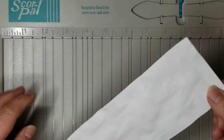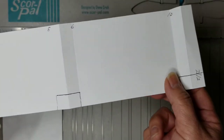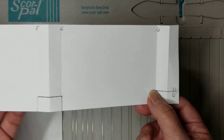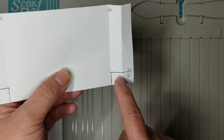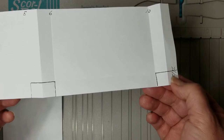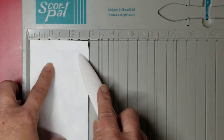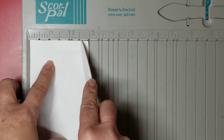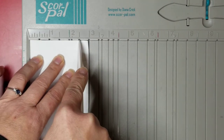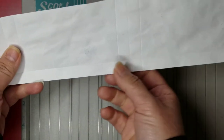I also need to score half an inch down this way — it's marked at two and a half on the template. So if you look at the template that has the score lines for the first part — the one, five, six, and ten — you'll see that on the corner I have marked two and a half. That two and a half inch mark is where you're going to be scoring; it's only half an inch that you're going to score all the way down. On my score pal you can see this is the two and a half inch mark. Just make sure your paper is flush on the tray and run your bone folder all the way down.